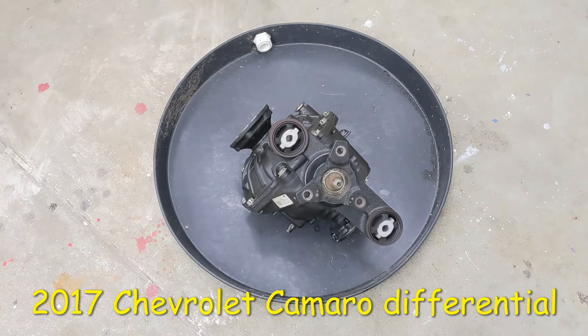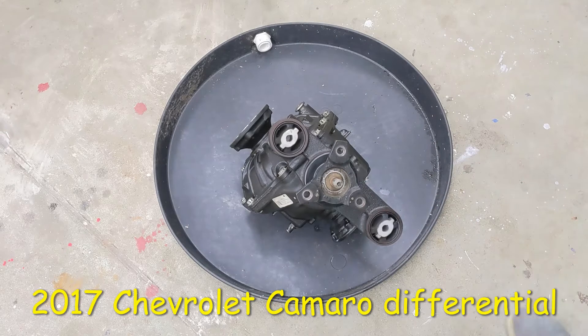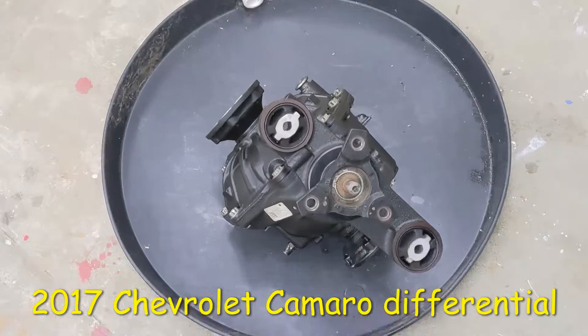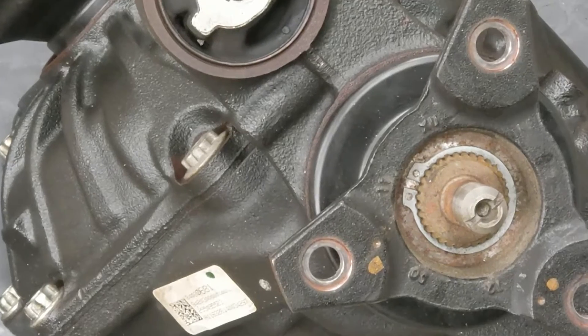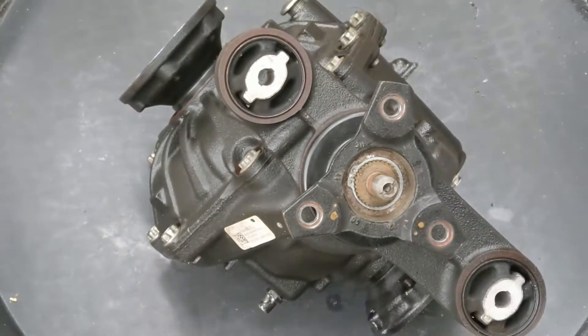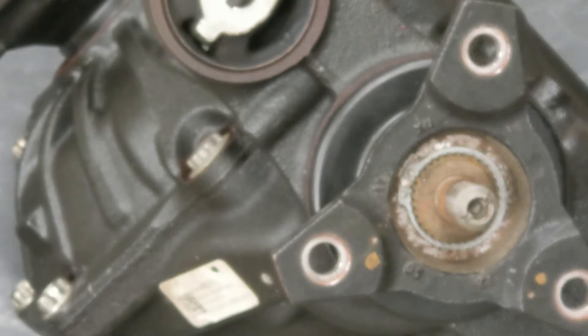I'm working on this differential out of the Chevy Camaro and before I put it on the engine stand to work on it and disassemble it, I want to remove this snap ring here because I may not be able to get to it very easily later. It's on the spline shaft, so I'll zoom in a little so you can see — it's right here.